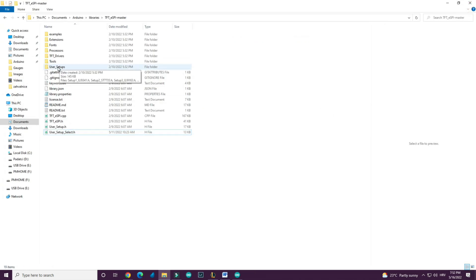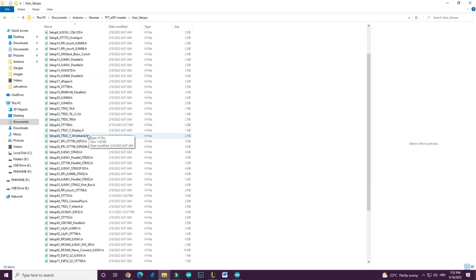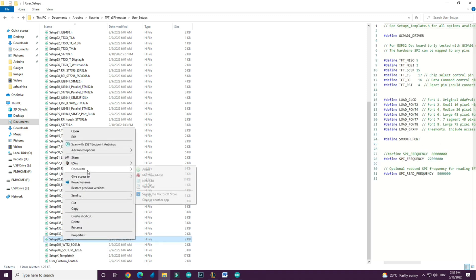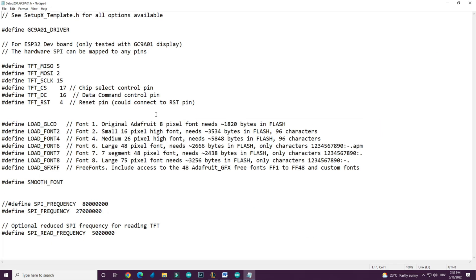Go into the user setups folder and find the file setup200. You will need to define your pins: backlight pin 5, MOSI pin 2, serial clock pin 15, chip select pin 17, DC pin 16, and reset pin 4. The default pins are different, so make sure to write these values in the file. Save it and your display will hopefully work.